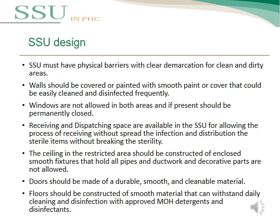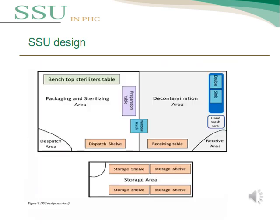Windows are not allowed in both areas, and if present, should be permanently closed. The ceiling in the restricted area should be constructed of enclosed smooth fixtures that hold all pipes and ductwork; decorative parts are not allowed and should be made of durable, smooth, and cleanable material. Floors should be constructed of smooth material that can withstand daily cleaning and disinfection with MOH-approved detergents and disinfectants. The SSU design should include three separate areas: the dirty area, the clean area, and the sterile storage area where sterile items are stored.